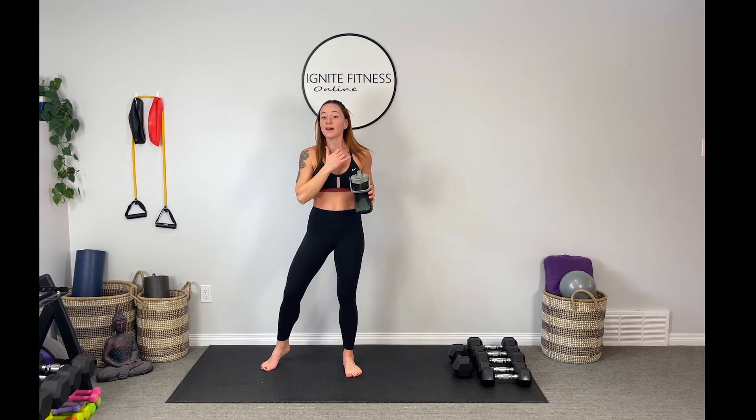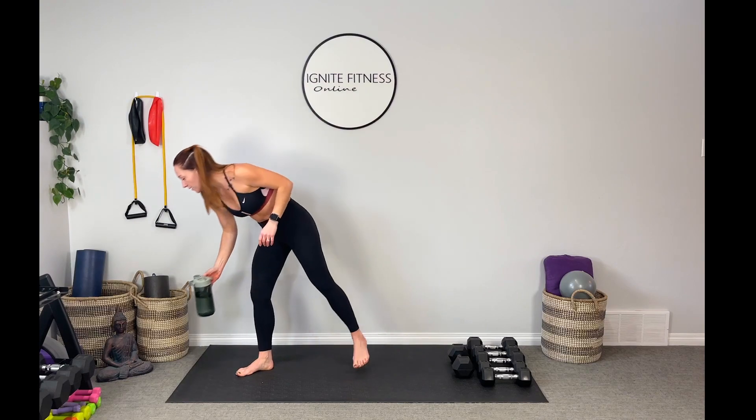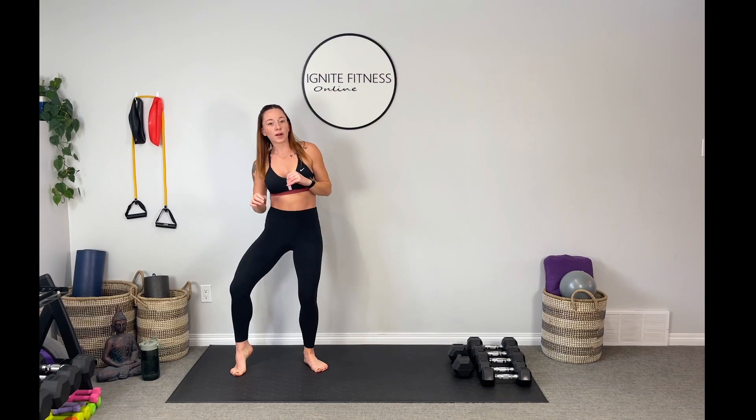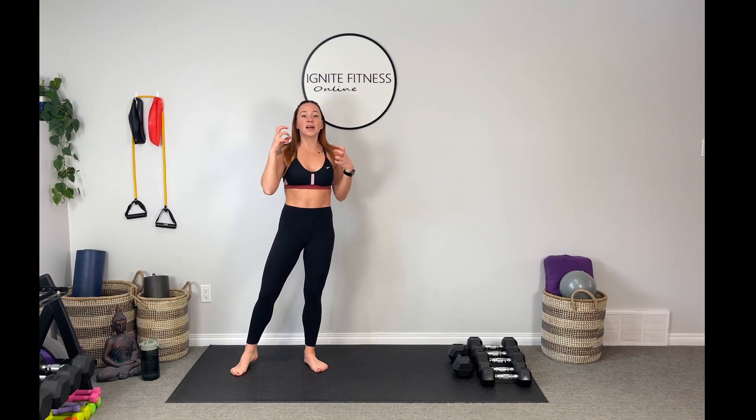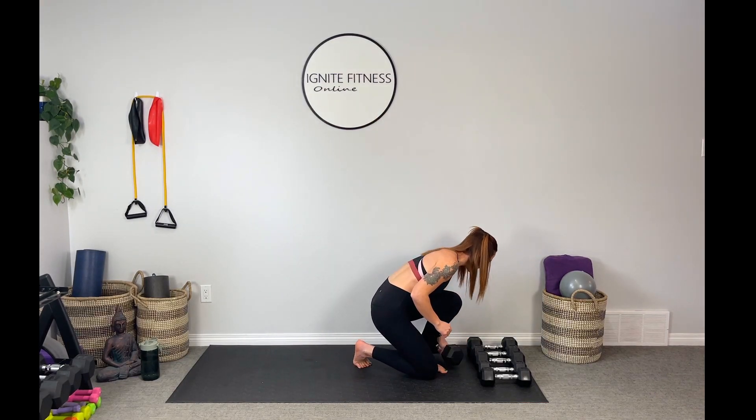That is round one. We're going to repeat that two more times before we move on to our next superset. You're doing great guys. As fun as it is to do the really dynamic total body workouts or the boot camps or the cardio days, it is still so good for our bodies to have these more targeted workouts to really strengthen one or two muscle groups and get the most out of that workout.